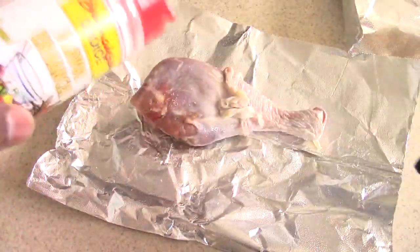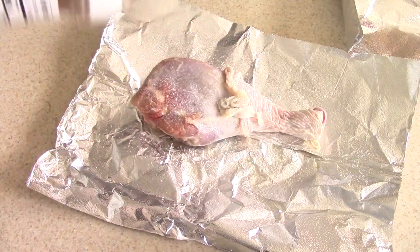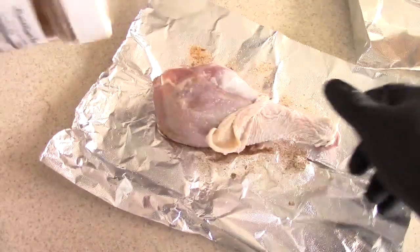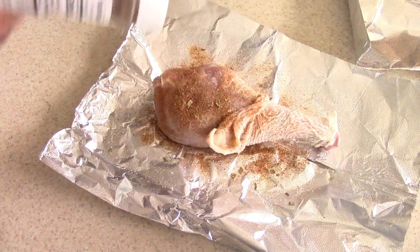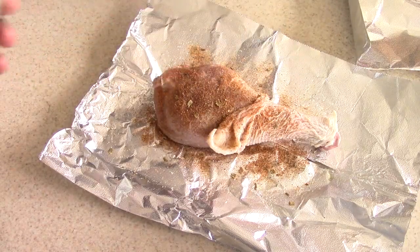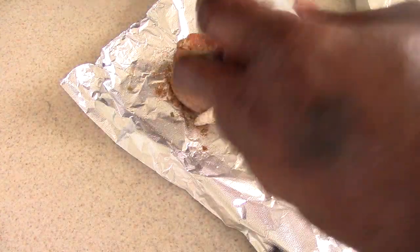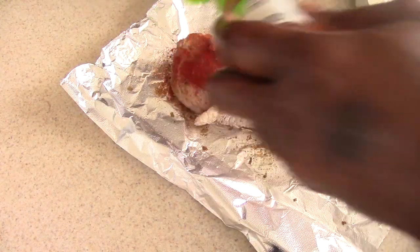I'm going to season both sides, rub it in, make sure it's nice and good. This is going to cook for about four to four and a half hours on high and you should be good to go. I usually put some smoked paprika in there for coloring — that's an added flavor too.